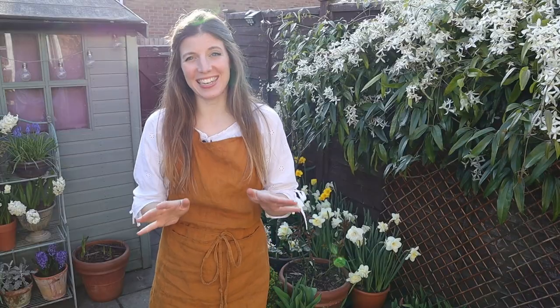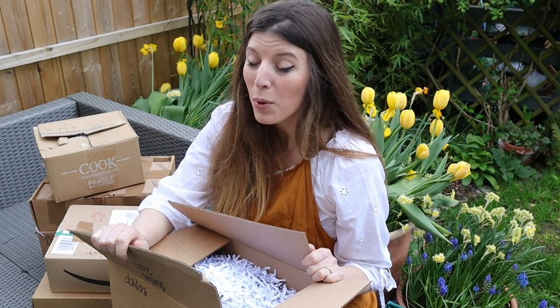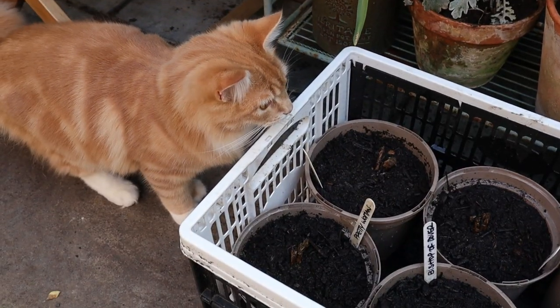It's dahlia time! The time has come again — if you want some blooms early in your garden, it's time now, being late March to early April, to pot them on. That way they can start growing, and by the time you put them in the ground from mid-May onwards, when all risks of frost have passed, you'll have strong, healthy plants and get blooms earlier.